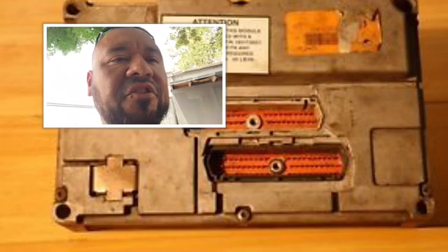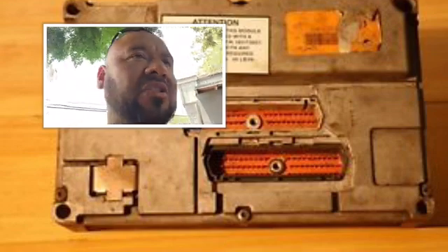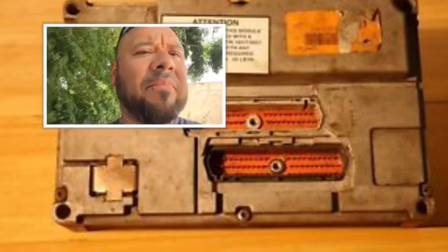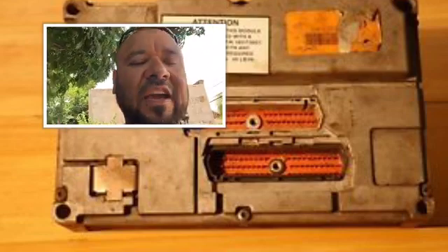...that's when you know you have an issue with — I'm sorry, not with the IDM — but with your computer, your truck's engine computer. So basically what you got to do — and this is where a lot of mechanics go wrong — I'm not going to tell you just to take off your ECM.